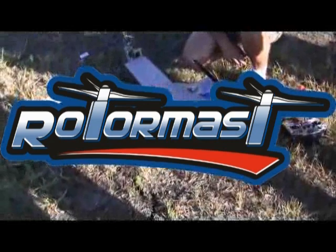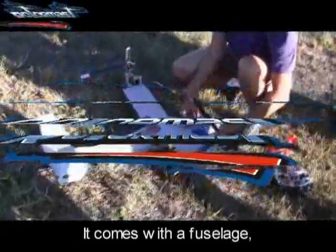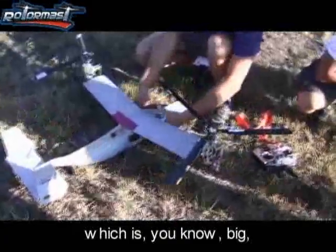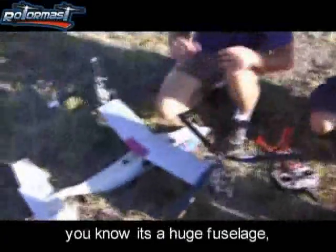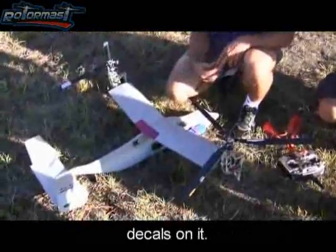I found this real scale one. It all looks perfect and then it comes with a fuselage which is, you know, big — it's a huge fuselage. It's all CNC cut panel lines, painted decals on it.